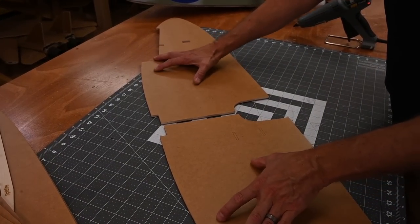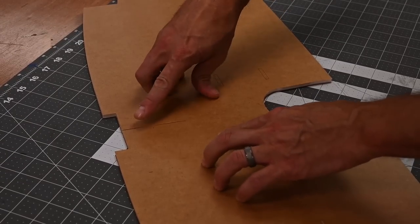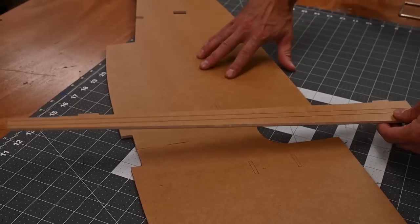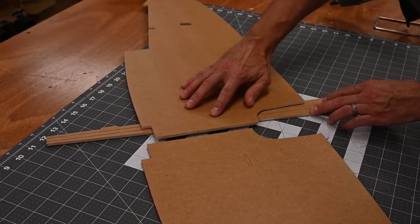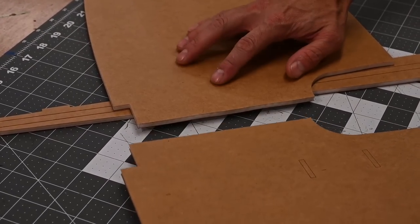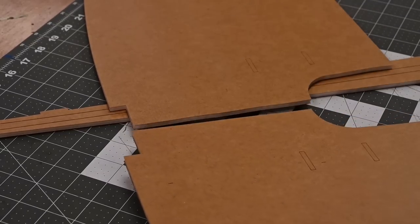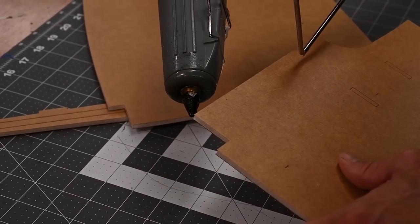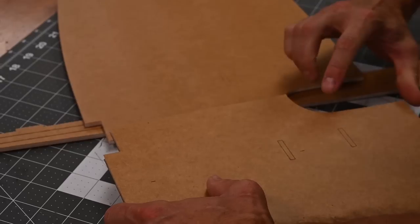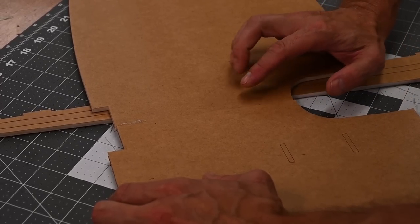I'm going to start with a test fit and just butt these two edges up together and make sure I'm lined up on the edges. I'm going to grab one of my foam spars and put it under one edge. When I glue these two edges together, I want to make sure any glue that comes out the bottom doesn't stick to the tabletop. I'll go ahead and apply glue to one edge and stick the two halves together. Let this cool down a full minute and a half.